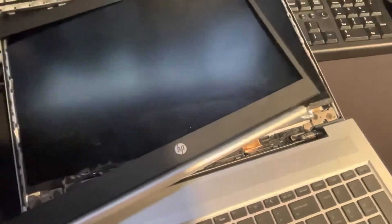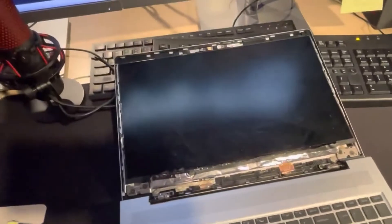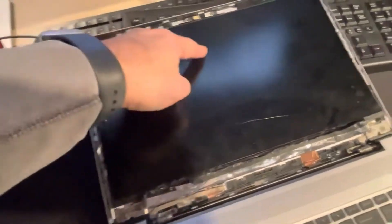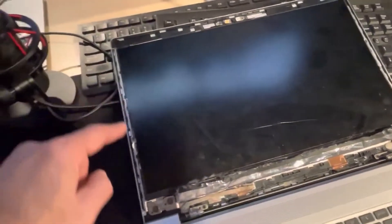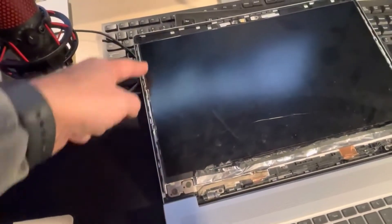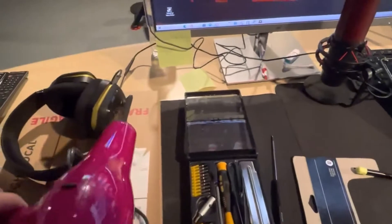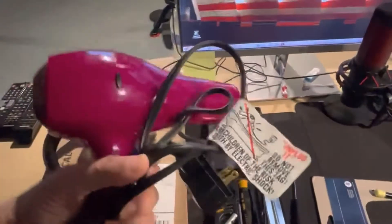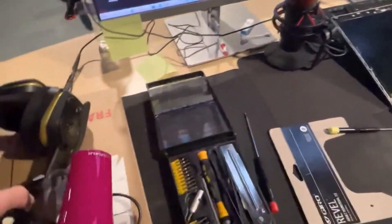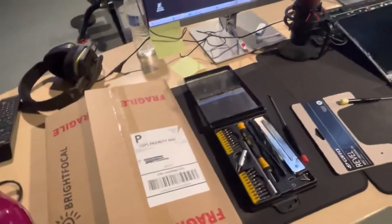Now zoom out a bit. This piece is held up by small glue spots in the back — one here and one here. The best way to release it is to use a hair dryer to melt the glue. Also, before you proceed, make sure you've already ordered the replacement part.